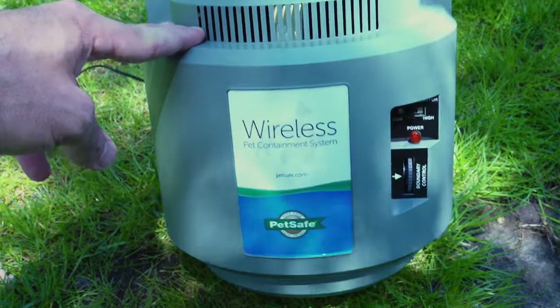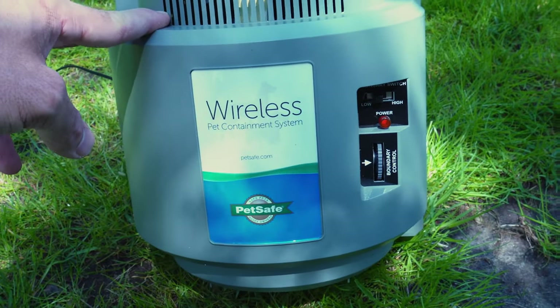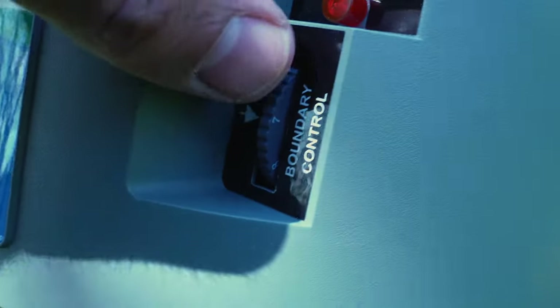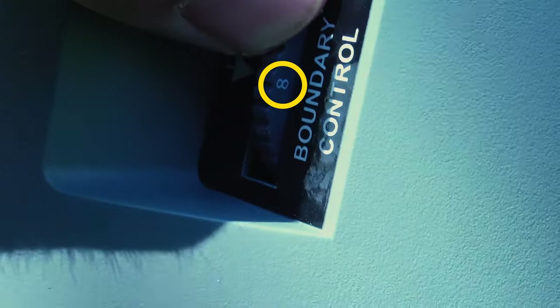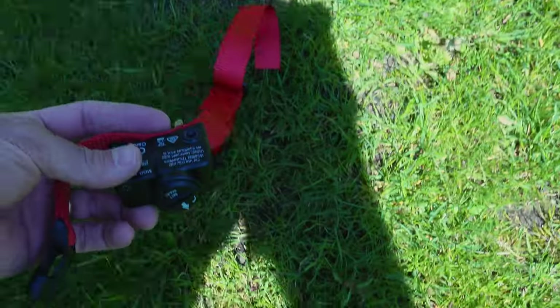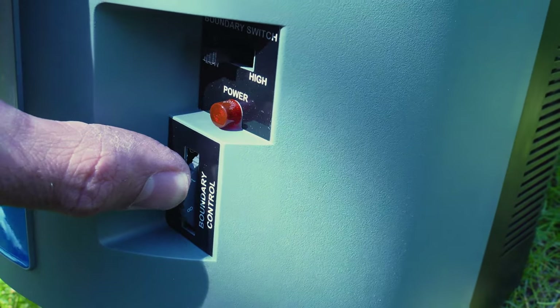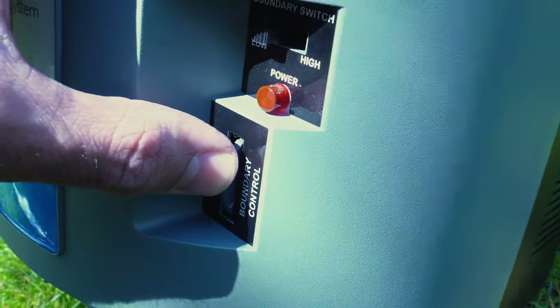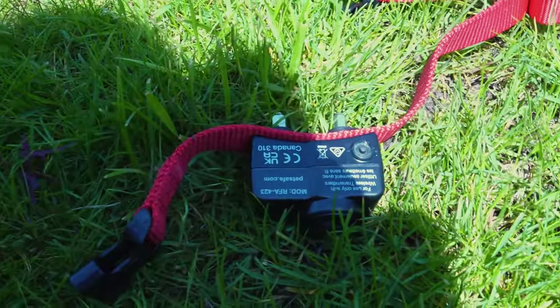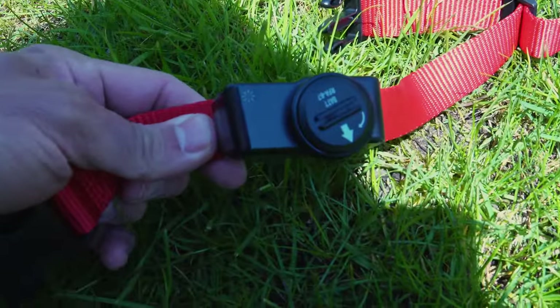Here's how I set up the boundary. Being by myself, I turn the boundary control all the way up to 8. I take the collar and put it where I want the edge of the fence to be, then come back to the receiver and slowly reduce the boundary control while listening for the collar. There it is — it's beeping. At a setting of about 4 is where I want the fence set, and we can hear the collar beeping. So we know that's where the boundary is.